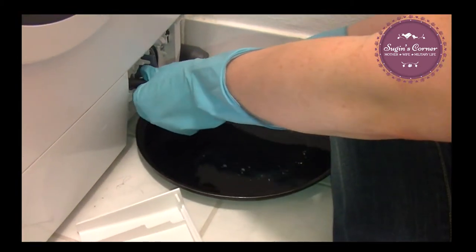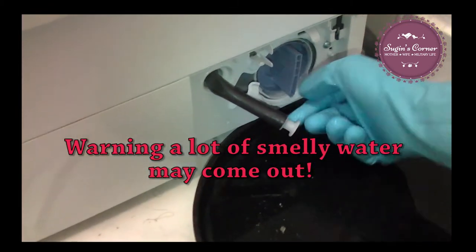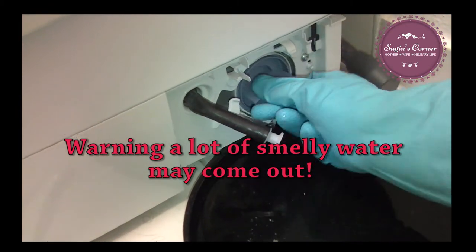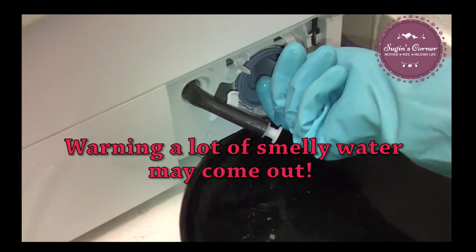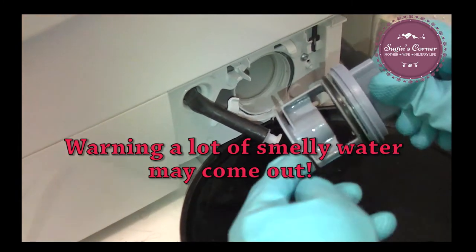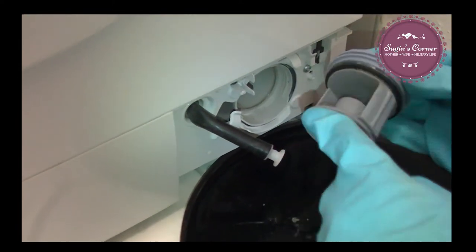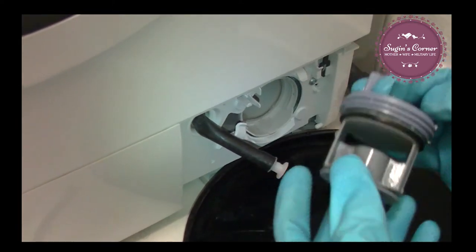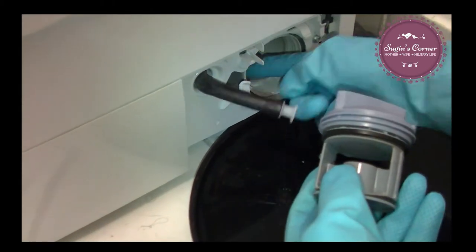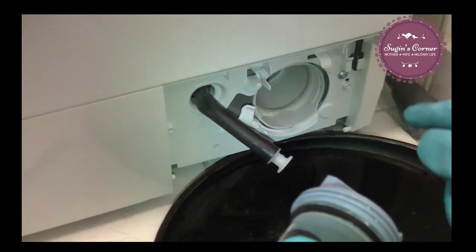Now we're going to very carefully pull this out right here. This you want to clean every couple of weeks depending on how much you do for the wash. You can see even with ours that I clean regularly, you can see the sediment here — you can see it the whole way around. This you want to clean, and you also want to wipe out inside here. That's where I have the bottle brush to clean out inside there.